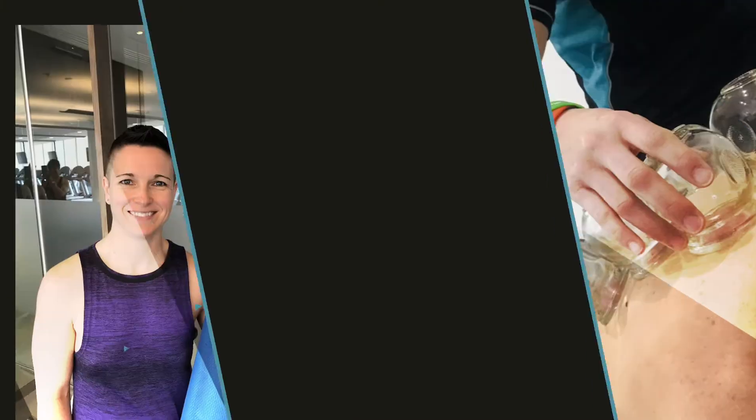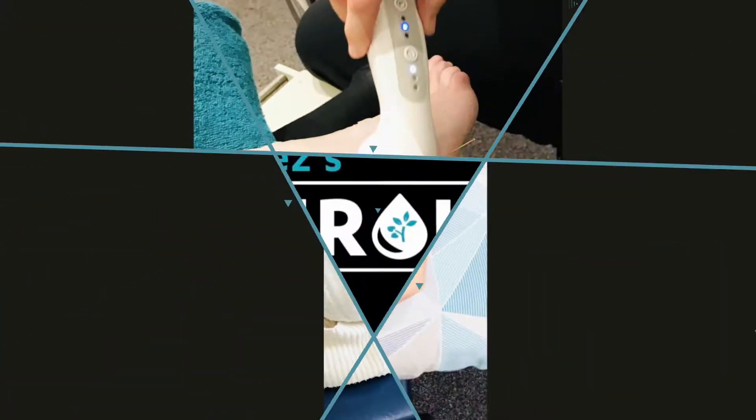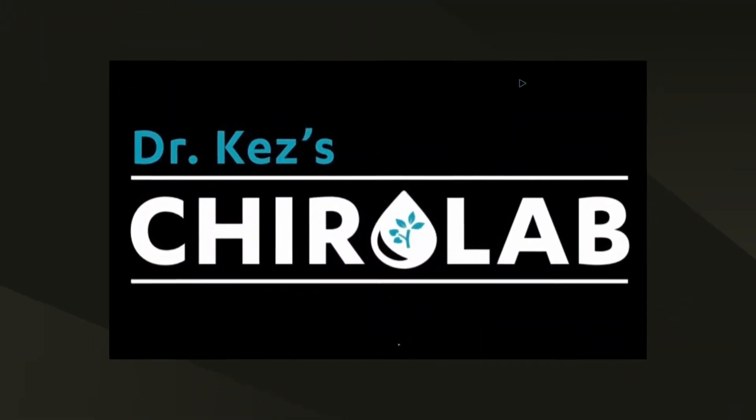Wanting to improve your immune system? I'm Dr. Kez, Doctor of Chiropractic, and I'm going to take you through five acupressure points that can help improve your immune system. What exactly is acupressure, you ask? It's very similar to acupuncture, but we use pressure rather than needles. So it's something that you can do safely in your home, and it's also really good to do on your kids to boost up their immune system as well.